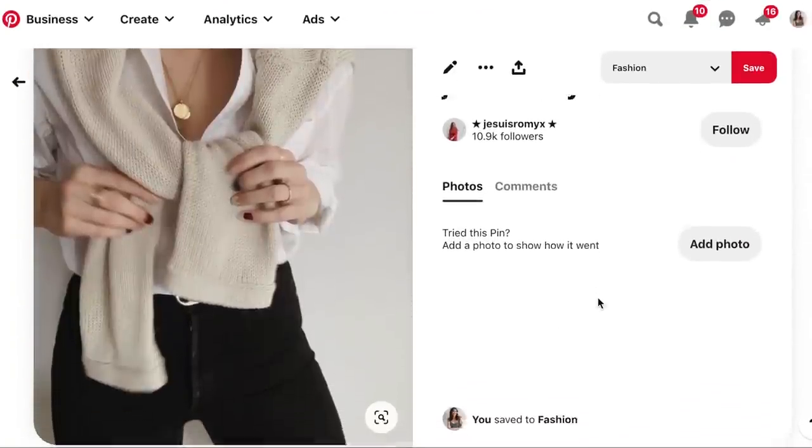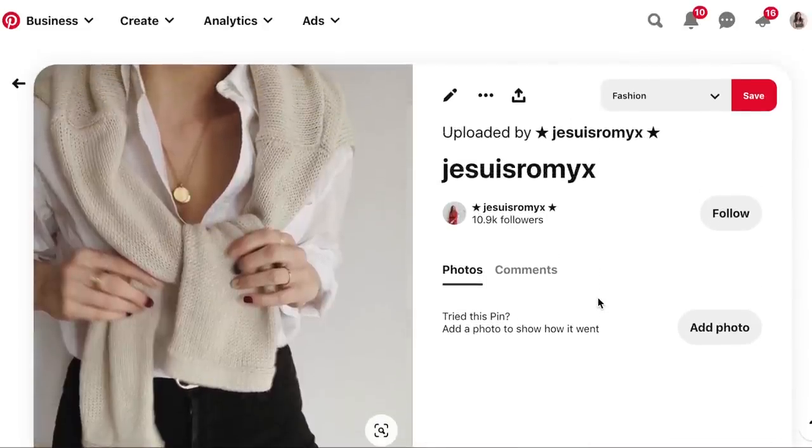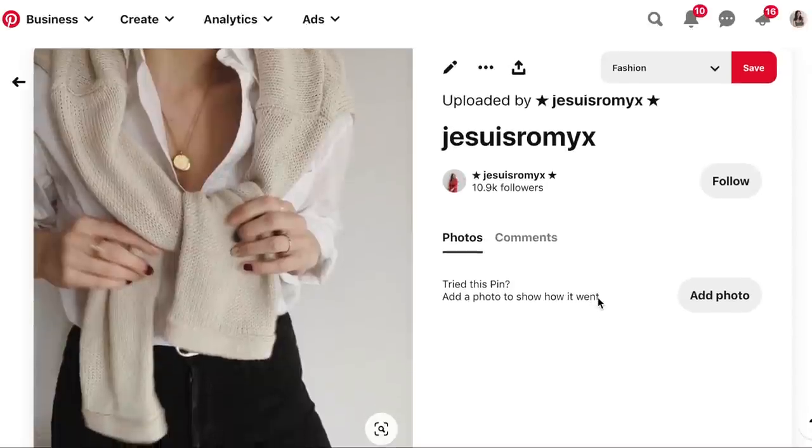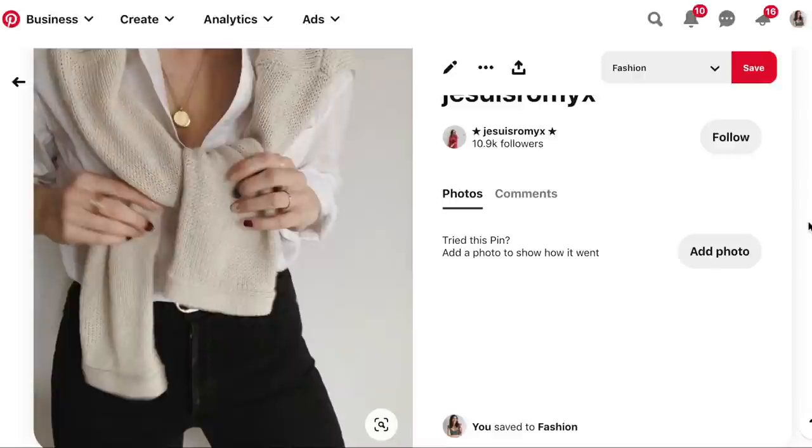The first outfit I wanted to recreate that I saw on Pinterest — I thought this was such a cute little outfit, very classic, very easy, and something that pretty well all of us could easily recreate at home because it uses those outfit basics. Just a nice white button-up top, some darker denim or black pants, and if you have a very neutral sweater you can tie that around your shoulders — that's a really cute way to enhance an outfit.